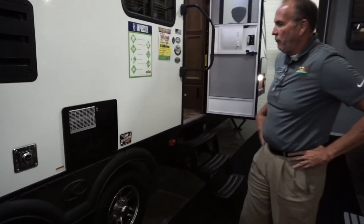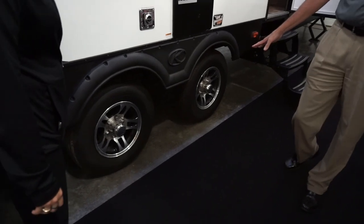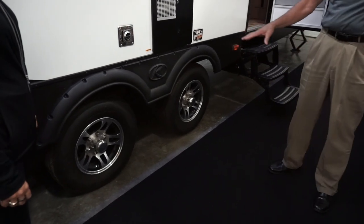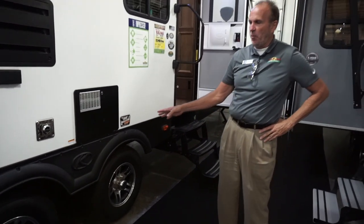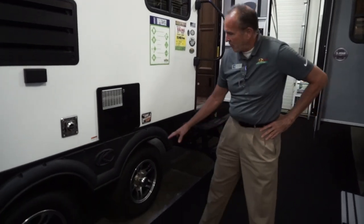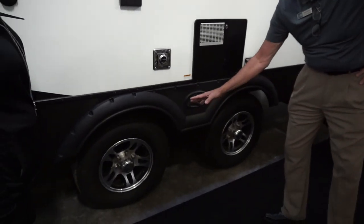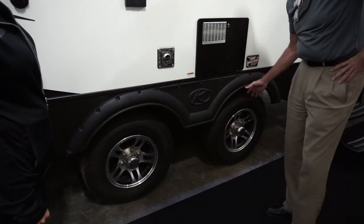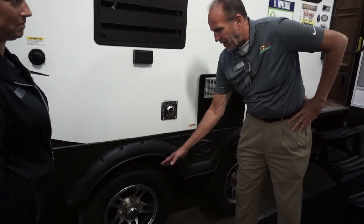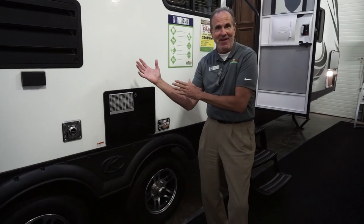If we look down here, Passport is famous for this — the spread axle design. The worst thing is you get to your campsite, open the door, and your stuff is all over the floor because it was a bumpy ride. With this design, the first axle takes the bump and it won't affect the second axle. The first tire takes the bump, the second one doesn't recognize it — so it's a much smoother ride and all your stuff stays in the cabinet.